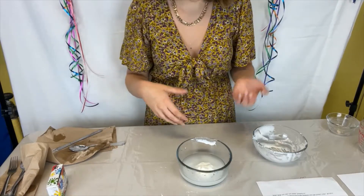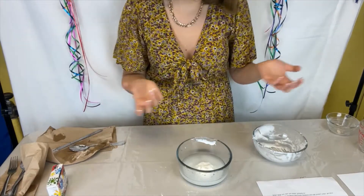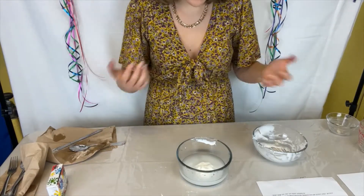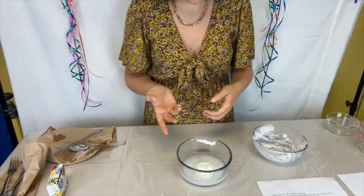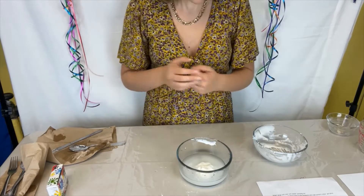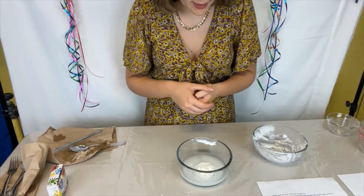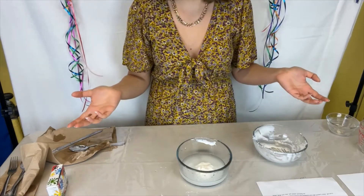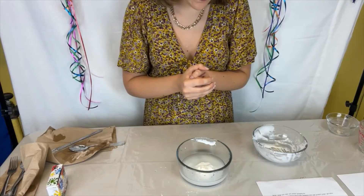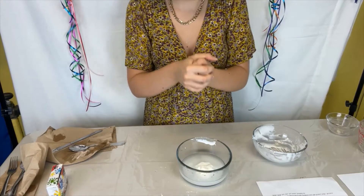An analogy for this reaction is spaghetti. When you have freshly strained and cooked spaghetti, the pasta noodles kind of flow together like a liquid, sliding and slipping over one another. But after a few minutes once the water has been drained, the strands start to stick to each other and the pasta becomes kind of rubbery and a solid chunk. Just think of the pasta noodles as polymers, and once the borax and the cornstarch are reacting, they start to stick and clump together.